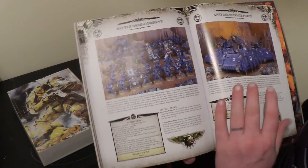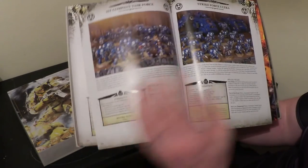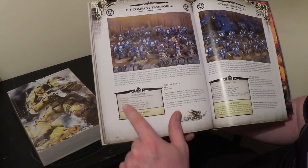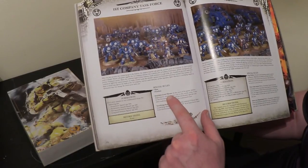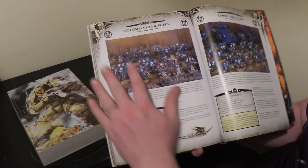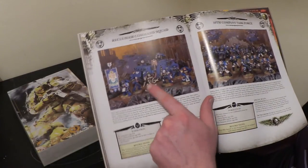Now we get into formations — we've gone through all the unit data cards. You can see within the codex they then go into formations. You've got the Battle Demi Company, the Anti-Air Defender Force — these are the formations that make the Gladius Strike Force when you take them together. Your restrictions are printed at the bottom, with the minimum units you have to take listed clearly, along with any choices available. For example, the First Company Task Force — they gain Extremis Level Threat and Terrifying Proficiency, plus the Fear and Fearless special rules. You gain additional rules but you're limiting your unit choices in the army to what the formation tells you.